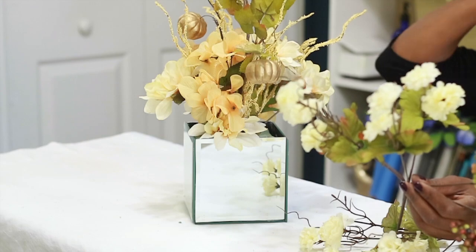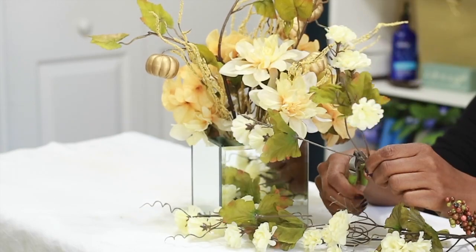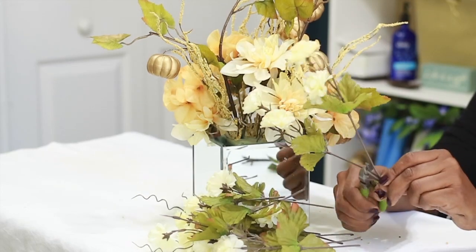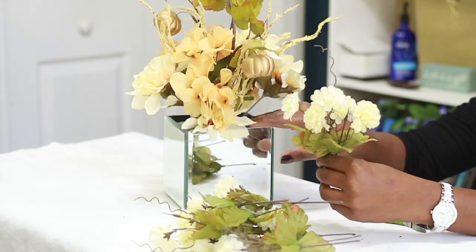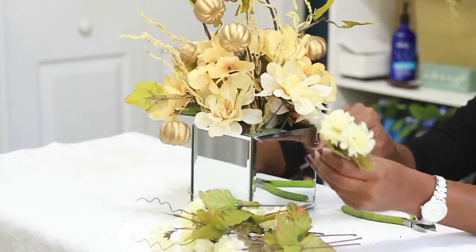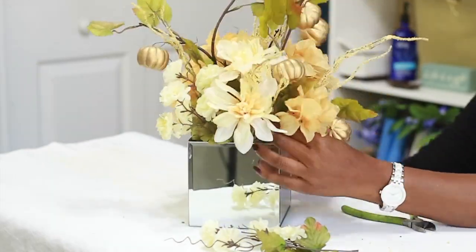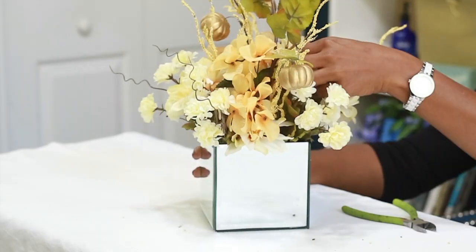Now I'm going in with these mini mums, cutting them down pretty long just like the others — it's better to have them longer than you need. I'm using two bunches of mini mums. I'm going to start filling in around the edges with three on each edge, creating a cascading effect: the first one is tallest, and they get lower as I get closer to the edge by pushing them in deeper. I did that on all four corners of the box.